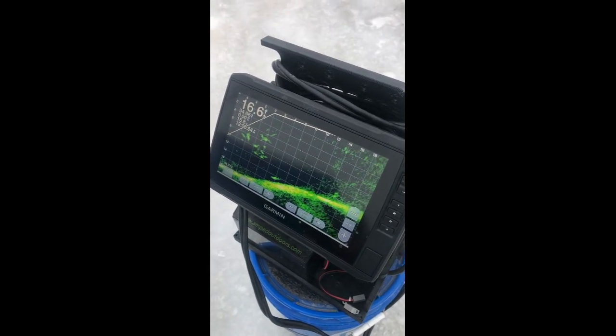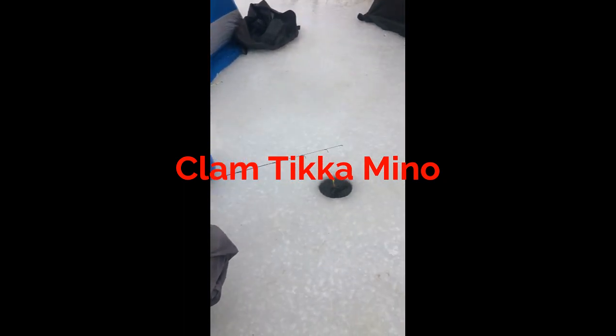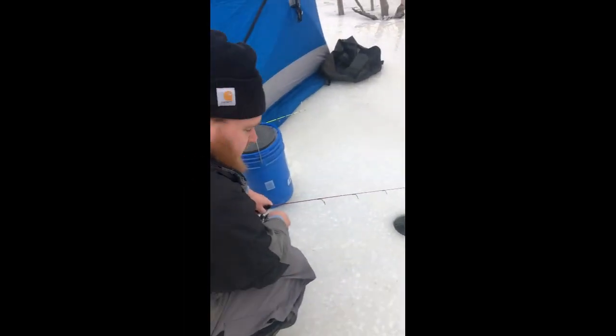I'm using one of the Clam lures — I think it's called a Taco Minnow or something like that.